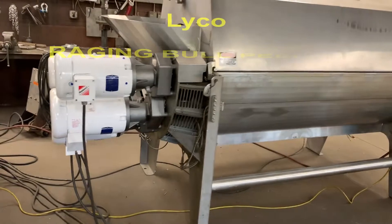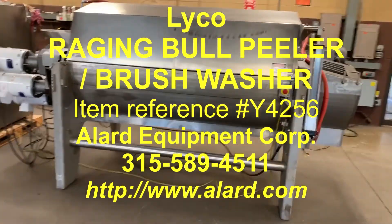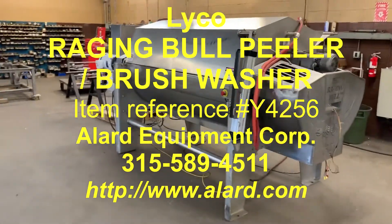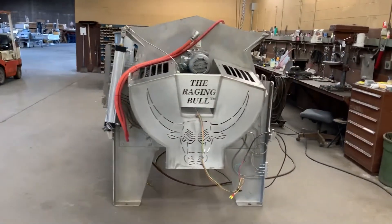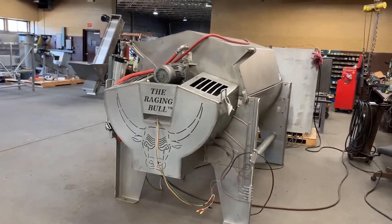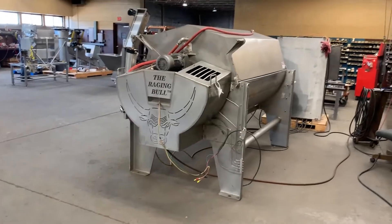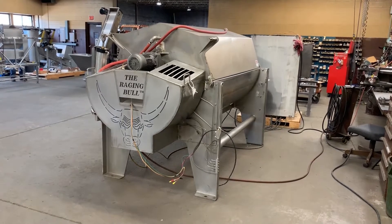That's the Lyco Raging Bull — scrubber, brush washer, peeler washer. Allard item Y4256. It is in excellent mechanical, operational, and cosmetic condition.